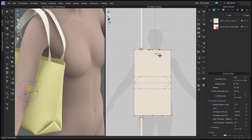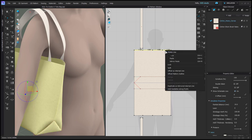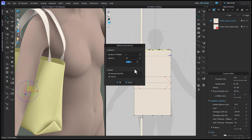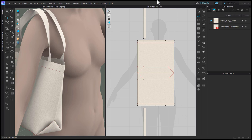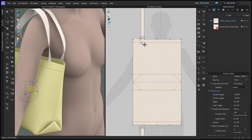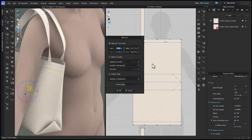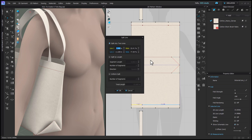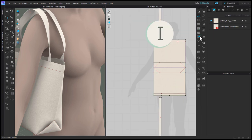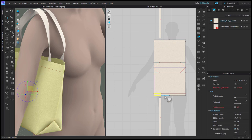To mark the facing, select the top edge of the bag, right click, and choose 'Offset as Internal Line,' entering the facing height — one inch. Do the same at the bottom of the bag. Then split the internal line to add points marking where the straps go. To make it easy, measure the distance from the strap to the edge of the bag so you don't need to also mark the center point. Right click on the internal line and split it at 3.5 inches, then do the same on the other side and at the bottom internal line.